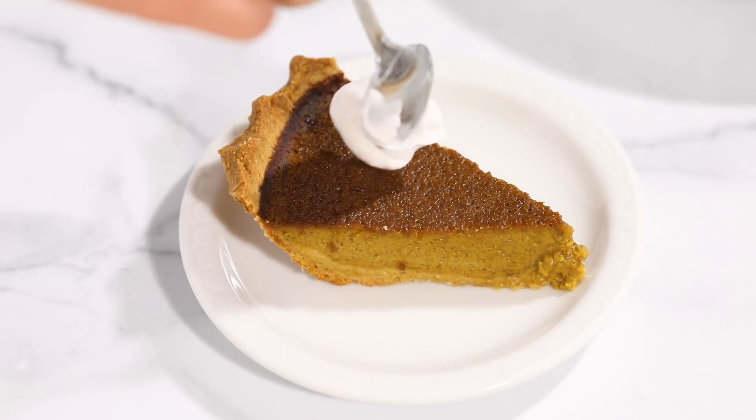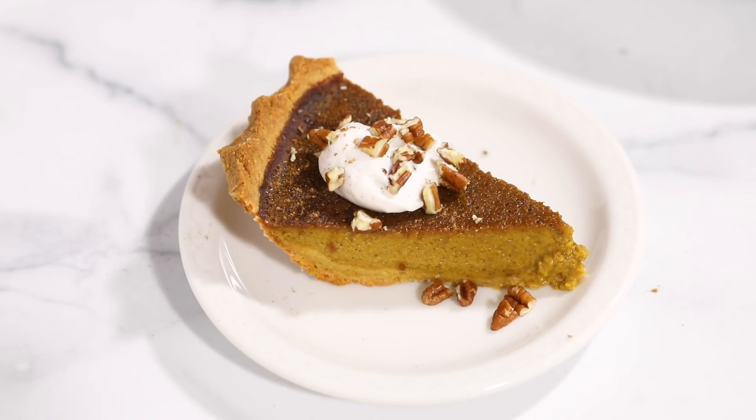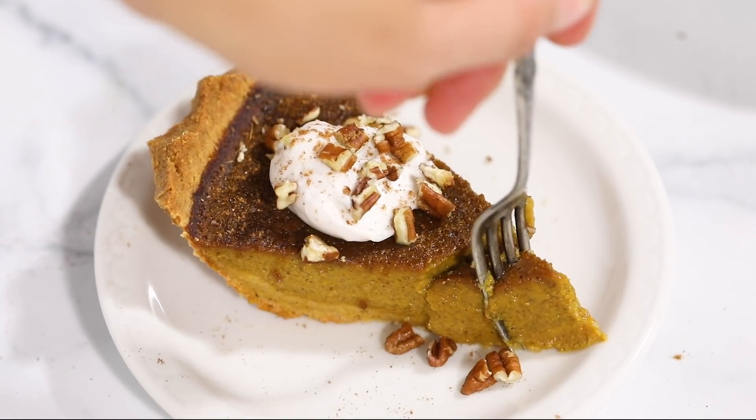Once cooled, slice it up and serve it plain, or get a little fancy like I did — a dollop of coconut yogurt, a sprinkle of pecans, and a sprinkle of pumpkin pie spice. This is hands-down my favorite pumpkin pie on the planet. It's so easy, so delicious, and you'd never know it was gluten and dairy-free.